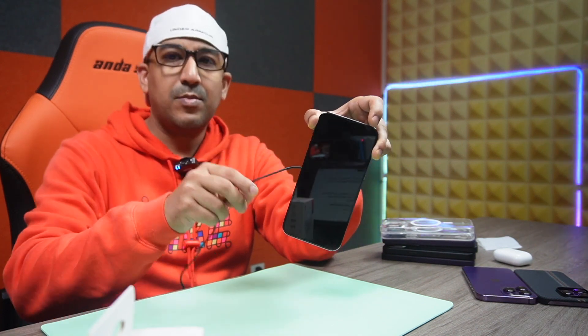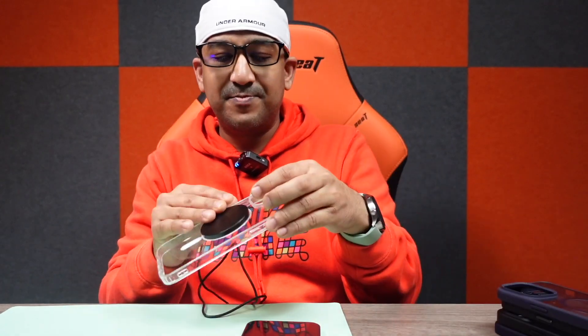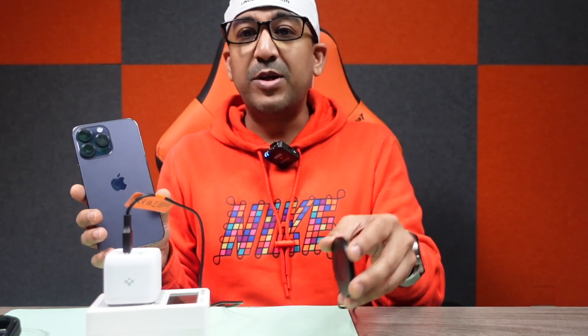Here's my iPhone 14 Pro Max — let's check the magnetic strength. It gets full marks for the best possible magnetic strength. Now let's test with protective cases. Pass, pass, pass, pass, pass. Now this next one is a bit different — most other MagSafe wireless chargers don't support this particular case. Let's check whether this Arc Field supports it. It supports it without any issue — amazing!